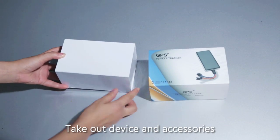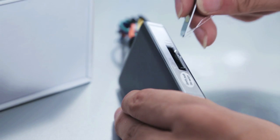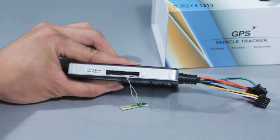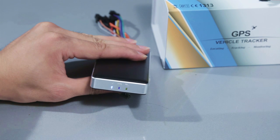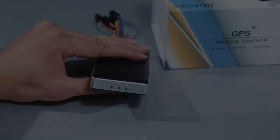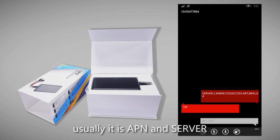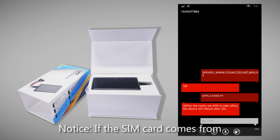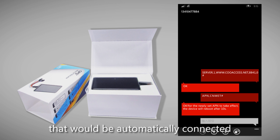Take out the device and accessories. Find the slot and insert the SIM card. Turn on the device. Send an SMS to set up the device — usually it is APN and server. Note: if the SIM card comes from a major mobile operator, you don't need to set APN as it will be automatically connected.